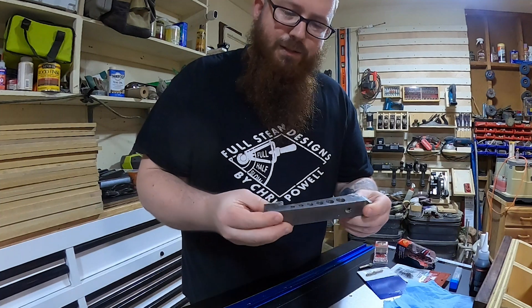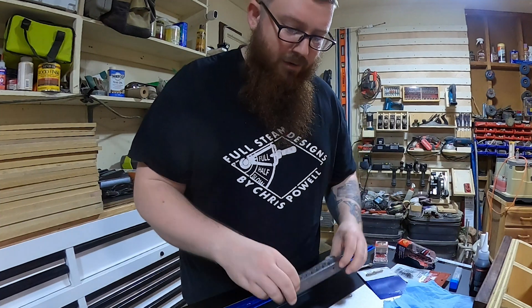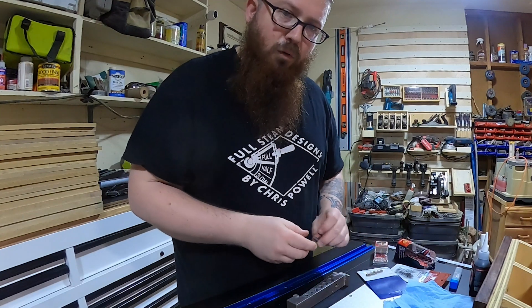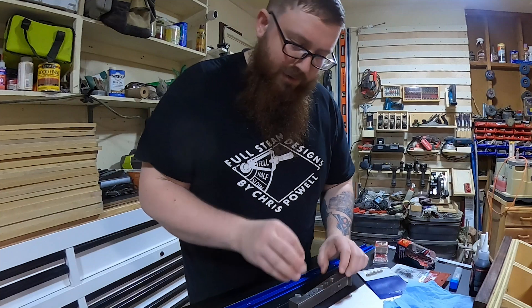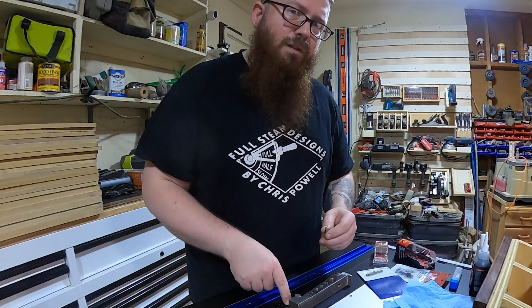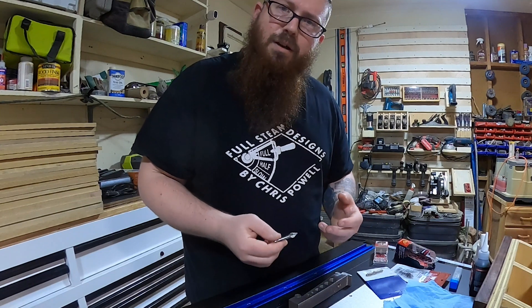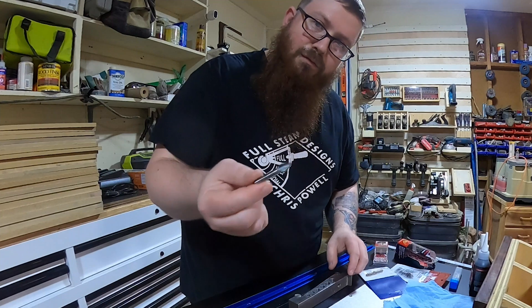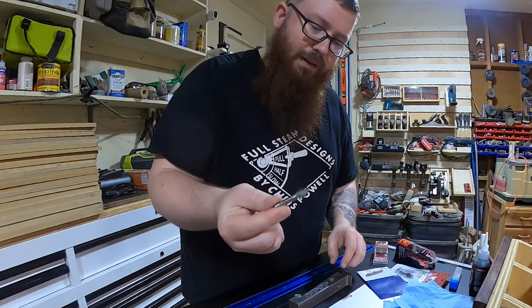Then I just started using this sign bar that I had laying around. This worked well, it was a little bit more repeatable — I would just set it down on a surface, drop my bit in, and reference off whatever surface I was working on. It seemed to be pretty repeatable and reliable. But again, I couldn't fit these larger neck-down bits into it.